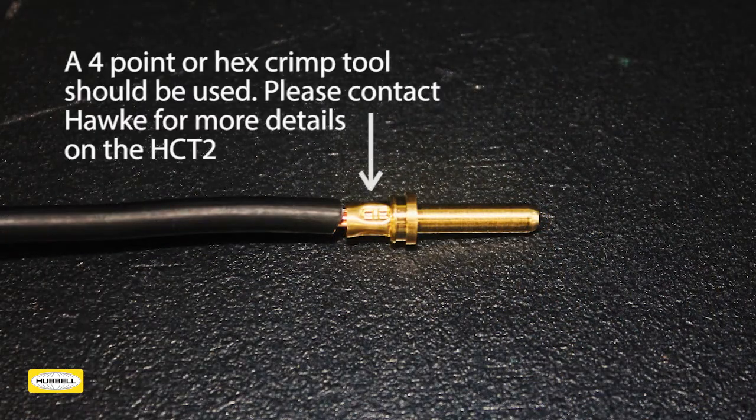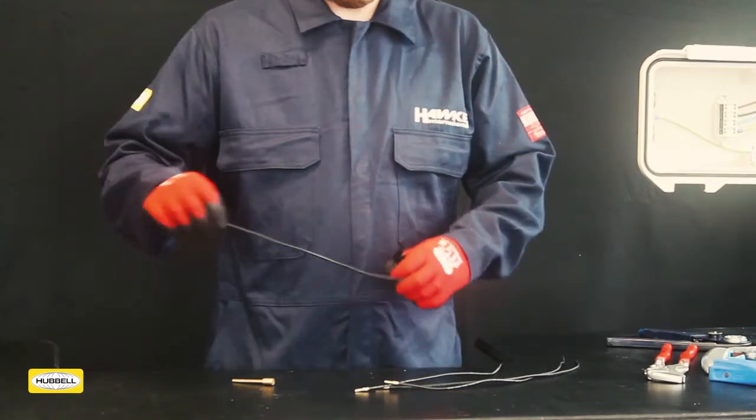Use a crimping tool to crimp the contact to the conductor. It is important that a radial style, 4-jaw, 6-jaw, or hexagon crimp tool is used, ensuring consistent 360-degree collapsing of the crimp barrel.